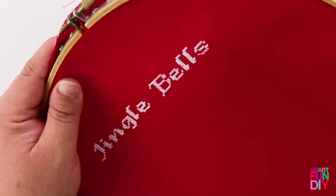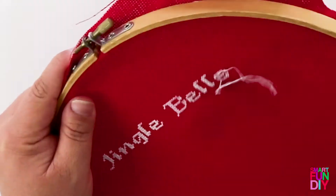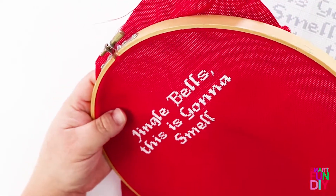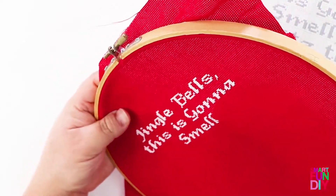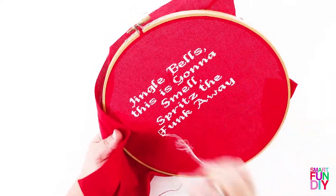Just follow the pattern and you're basically going to make X's. You'll put the Aida cloth, which is cross-stitch material, into the embroidery hoop and then follow the pattern. You're going to count how many X's you need to make in each direction.